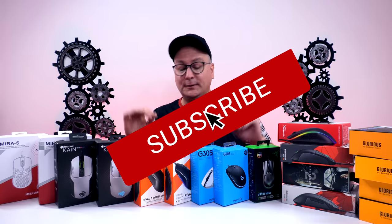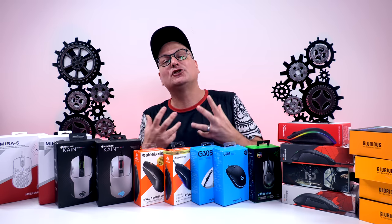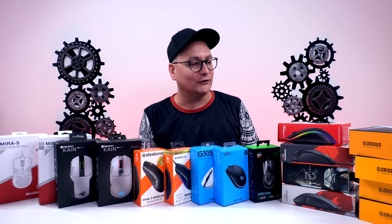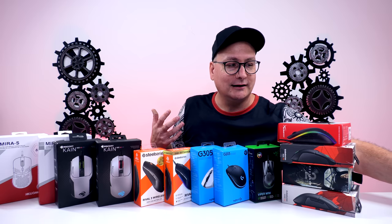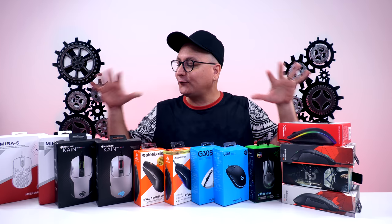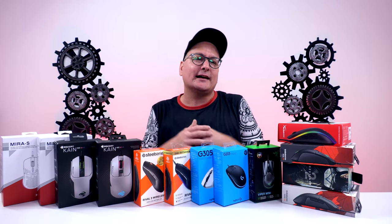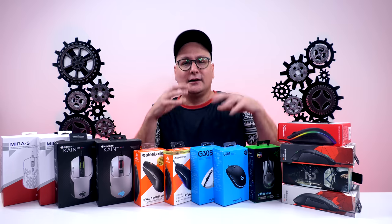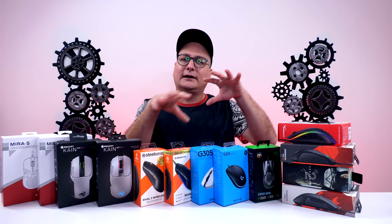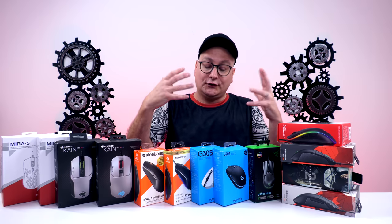Let's conclude this video and sum it up. All these mice I think are fantastic and are great budget options. The only ones I've actually had issues with — and I've used and reviewed all of these, I don't just take them out of the box — are the Glorious mice. I put those in because I know a lot of people ask about them, but that would be my last pick out of any of these. As far as all these others, they're a true value, and at that price you can't go wrong just trying one.